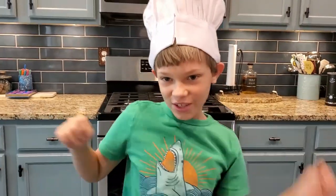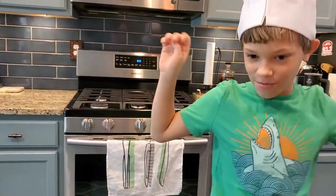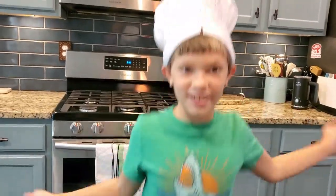Today is my first cooking lesson. Today I'm learning how to make angel wings.